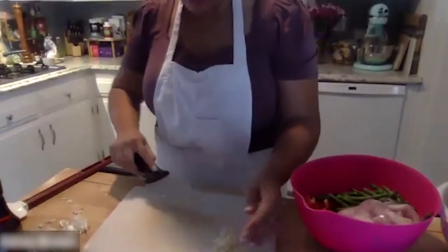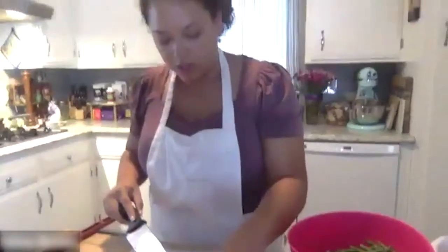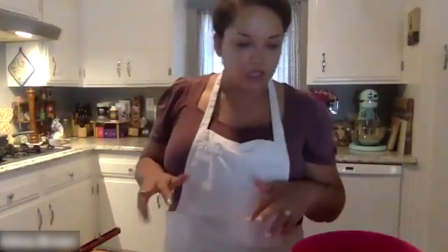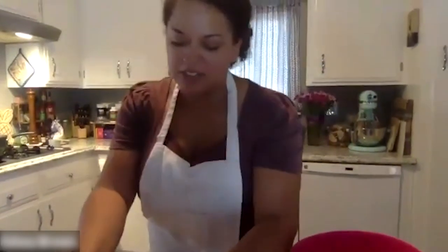That's a really good tip too: if you're trying to sell your house or impress someone you're dating, just sauté some onions and garlic. It smells amazing. They're going to be like, 'What are you cooking in here?' Just don't forget something in the oven and burn the house down.